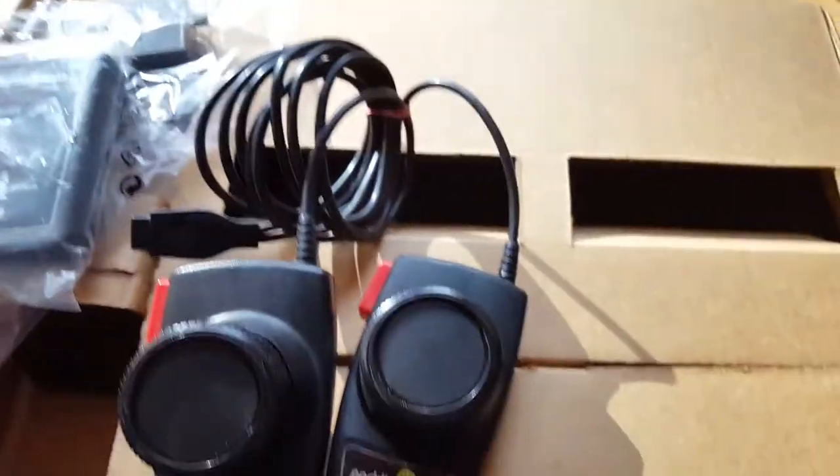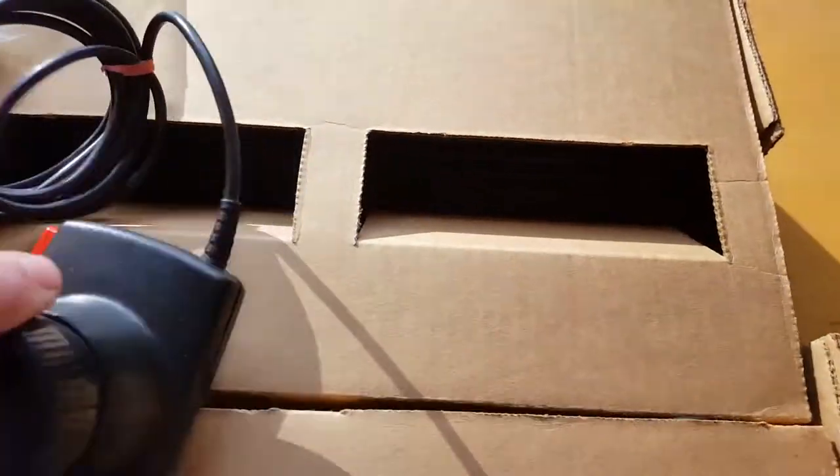Just for fun I'm gonna put a pair of paddles in this one. I don't think it originally came with paddles, but I'm going to include them when I sell it. So I'll stick a pair of paddles in here as well.